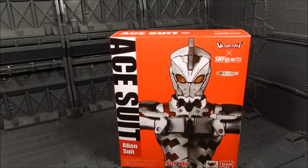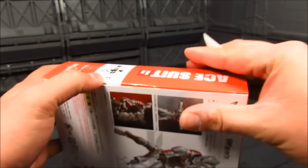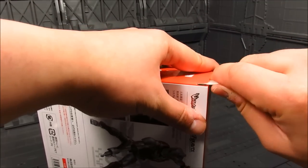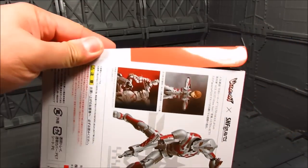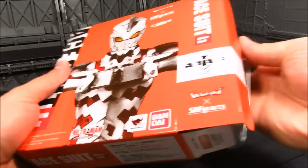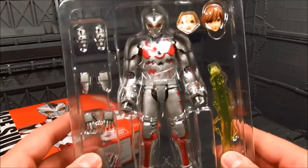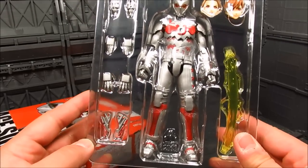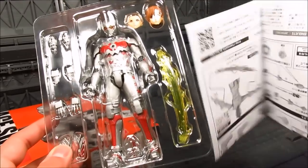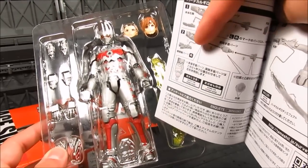Let's do a quick unboxing. I open it from this side and always use something to pry it out so it won't crease the box. We got the instructions here, and inside we have Ultraman Ace. We got a variety of hands, and there seems to be a forearm piece that goes onto the side - something that goes on the forearm. There's a swap-out wrist here, hopefully that doesn't cause a problem.